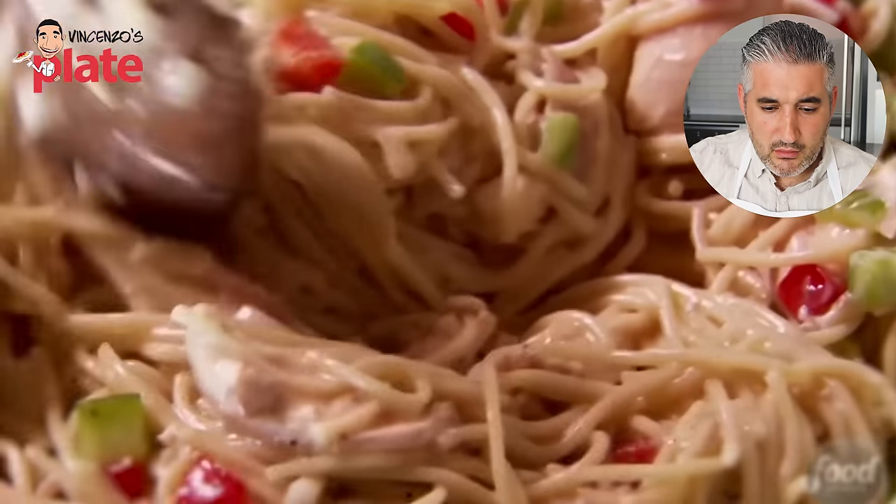What is she doing to the spaghetti? Why is she breaking the spaghetti? Use a short pasta, but don't break the spaghetti. You're breaking my heart. So sad. Looks so sad.